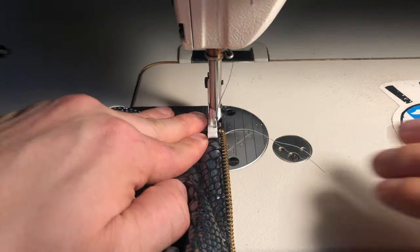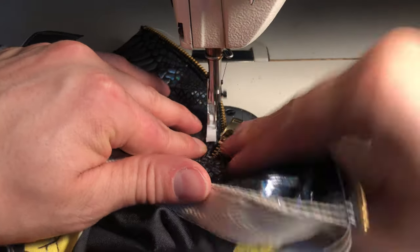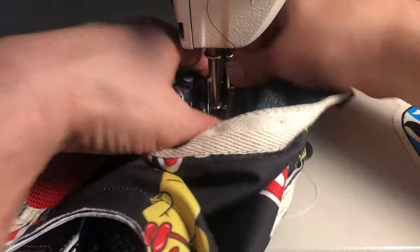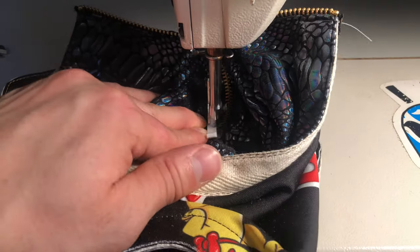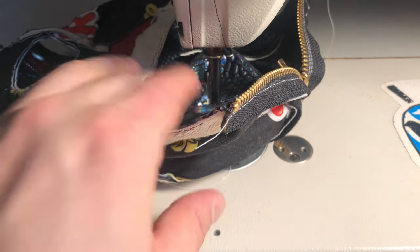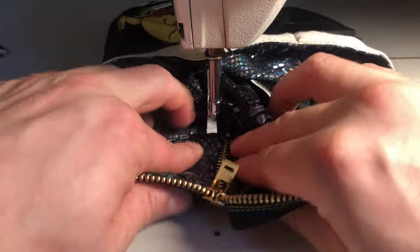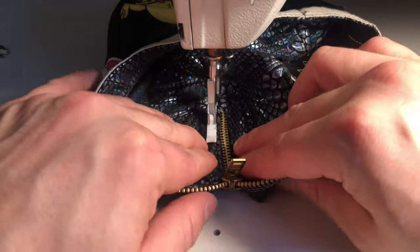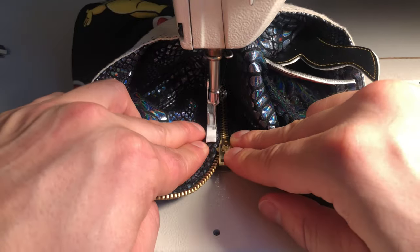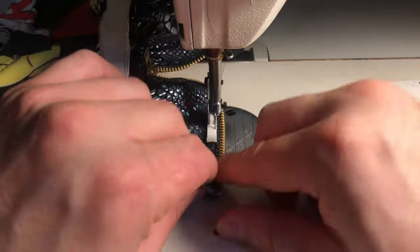Now we take it over to the machine which has been outfitted with a zipper foot and sew down the zipper, leaving about an eighth of an inch between the folded edge of the mask and the stitching. When you get to the top of the zipper you'll have to do some finagling to stitch around the metal zipper teeth securely. Multiple needles were broken in the process of sewing the zipper — it doesn't always happen but sometimes it is what it is.